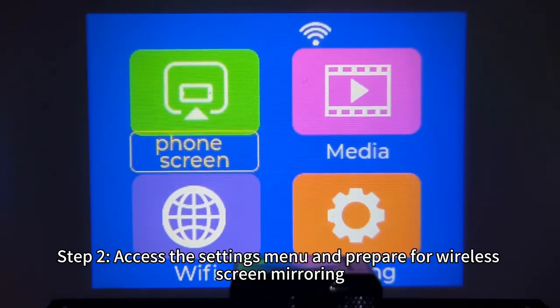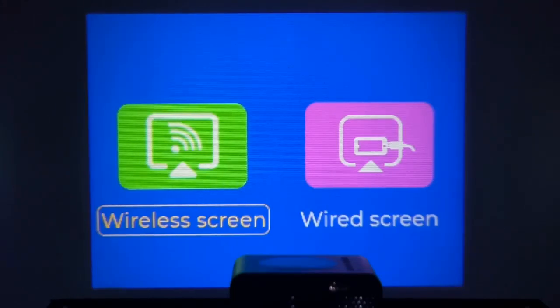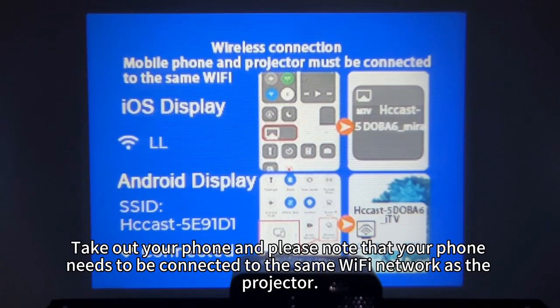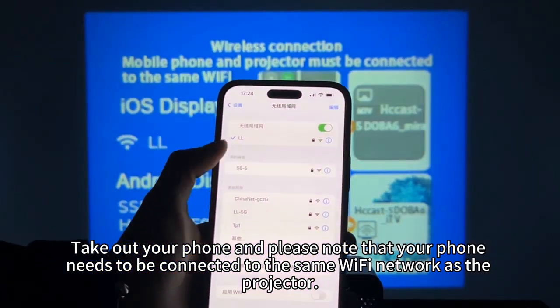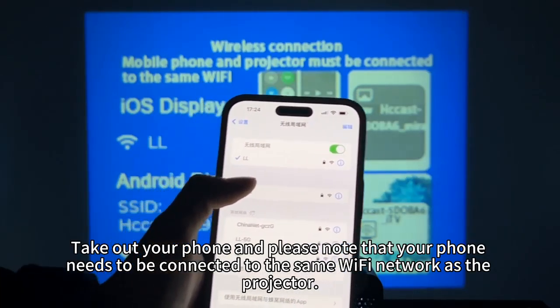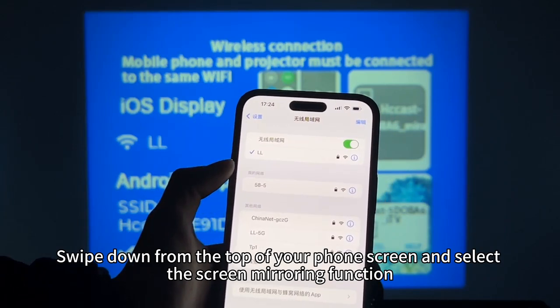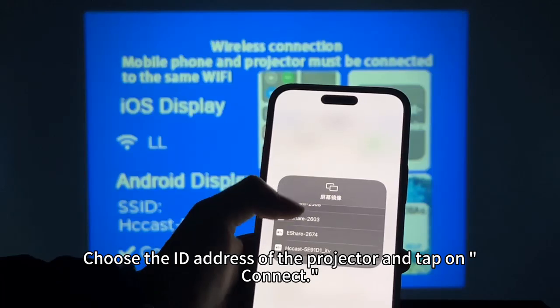Step 2: Access the settings menu and prepare for wireless screen mirroring. Take out your phone and please note that your phone needs to be connected to the same Wi-Fi network as the projector. Swipe down from the top of your phone screen and select the Screen Mirroring function.